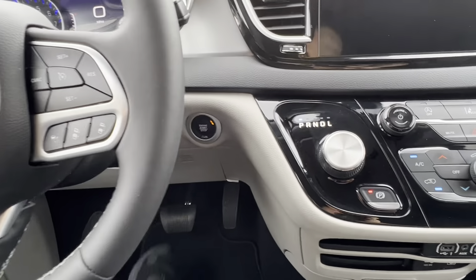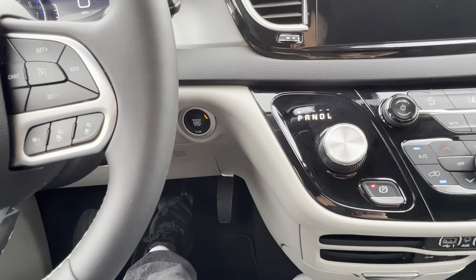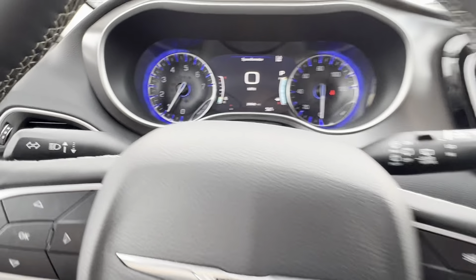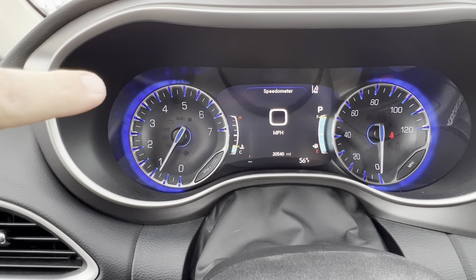To release the parking brake, I'm going to press down on the brake pedal with my foot. At the same time, I press this button, and then you'll notice that the parking brake has now been disengaged.